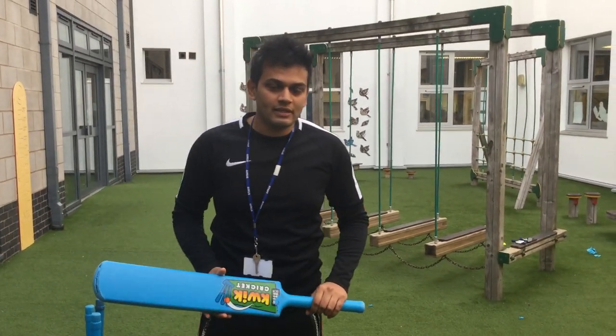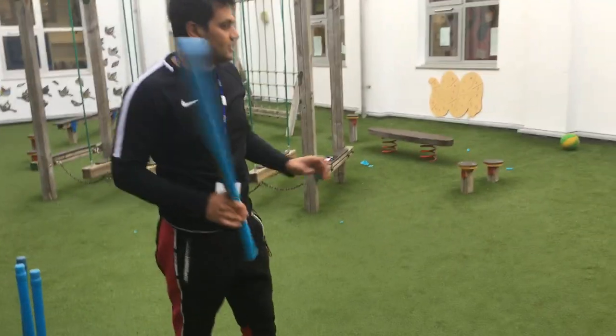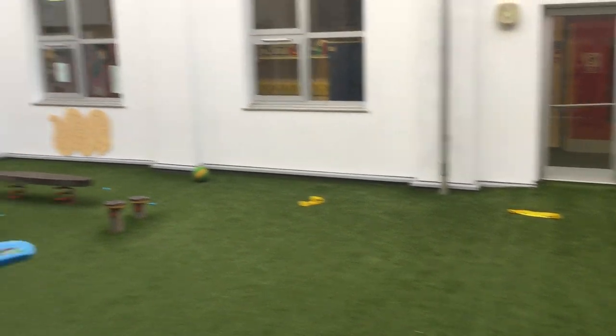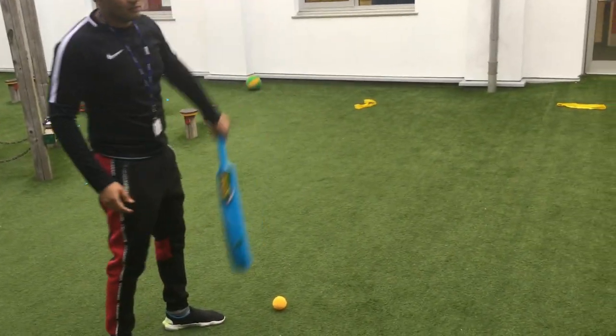Today we're going to do a bit of a cricket drill. It's nice and simple — we're going to try and keep our bat straight and try and get it through a target area. To make it a bit harder, you can put a target area: you can put cones there, you can put anything there to make a little bit of a target. The ball's going to be on the floor and you're going to try and play a straight shot to try and get it through.